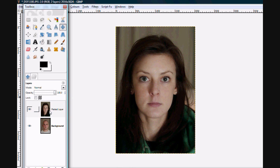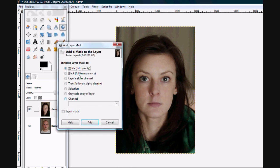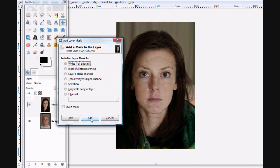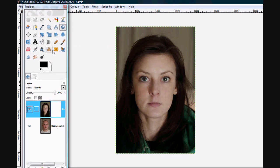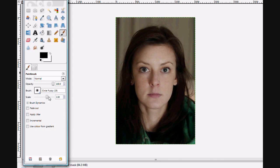On Kim's layer we're going to add a layer mask. Add layer mask and make it full opacity so we keep Kim in there. We'll get the painting tool, go to the painting brush, make sure it's a nice soft brush. Bring it up to size 10, and we're going to paint in my features — there's my eye, my other eye, my nose, my lips.